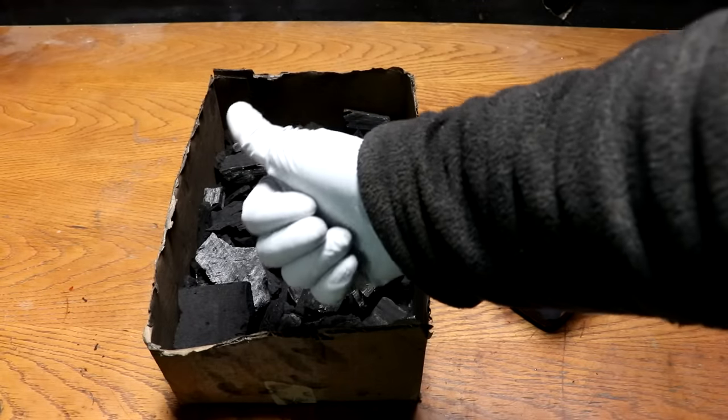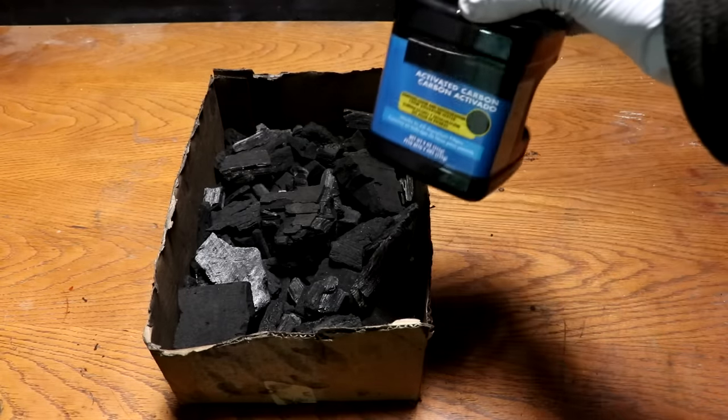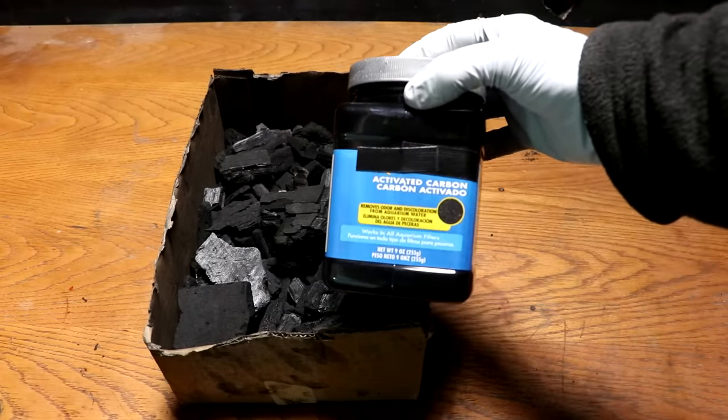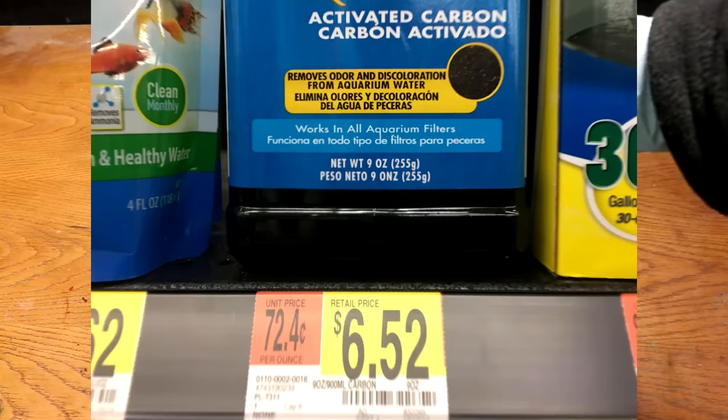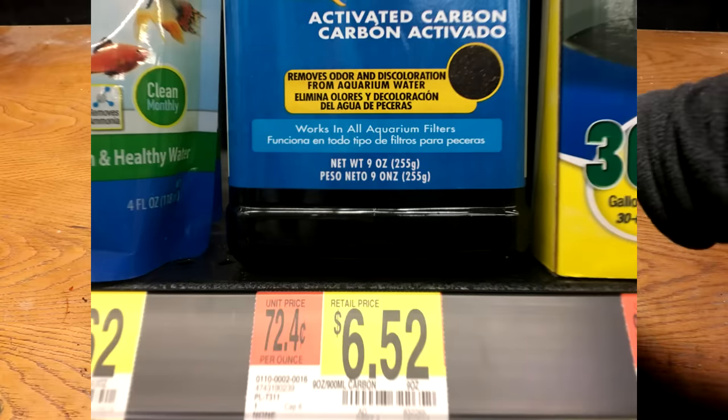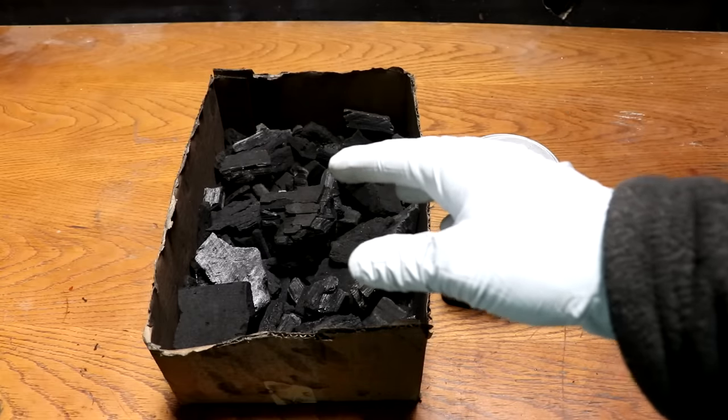All right everyone, welcome back to Cody's lab. So today I want to attempt to make activated carbon. This is stuff that you can buy from the store — it's about six dollars per nine ounce container — but I want to try making some of my own.